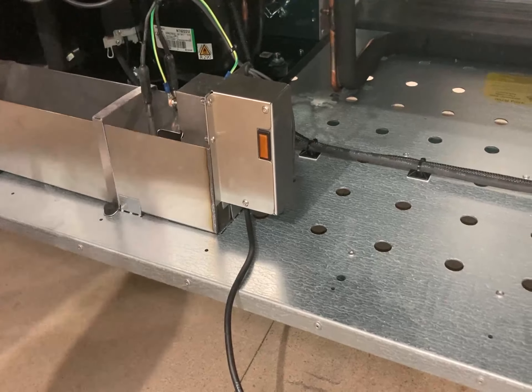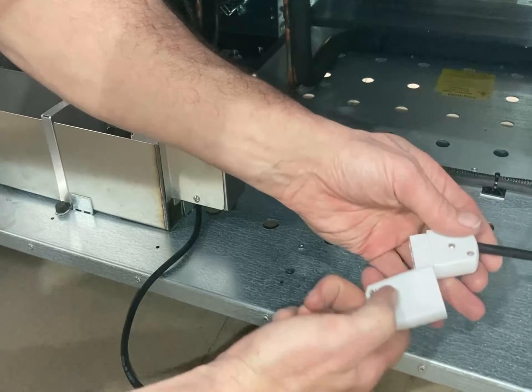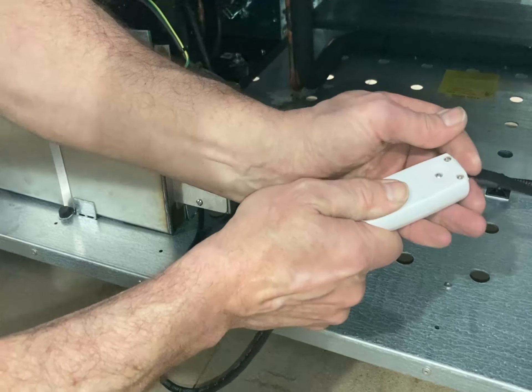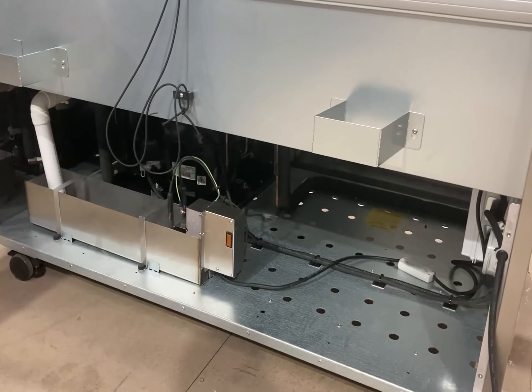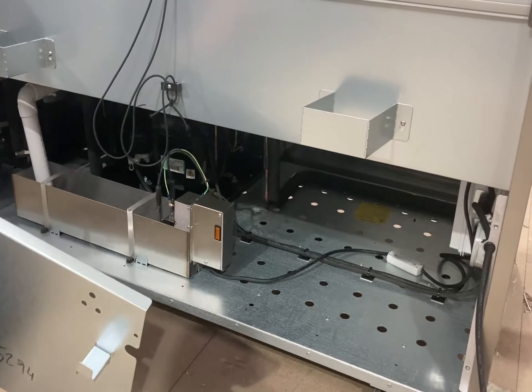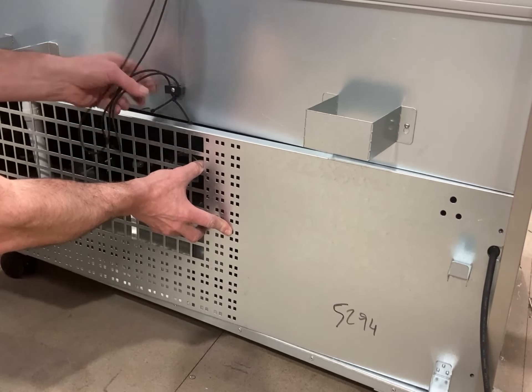Reconnect the male-female plug together with the screw side of each facing upwards. If the unit is connected to a live electrical supply, the orange tray light will come on. If not, the plugs have been connected together the wrong way round. Refit the panel to complete the replacement.